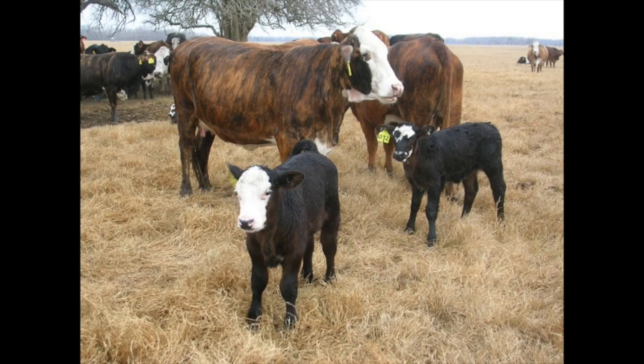One approach is called stockpiled forage. The way I'm defining it here is a warm season perennial forage that we've let grow for 45 to 60 days, and instead of cutting a hay crop off of it, we leave it standing in the field and come back to graze it. This pasture we're standing in today is a great example of standing forage.